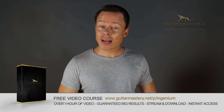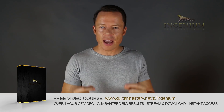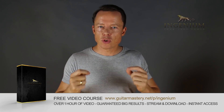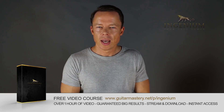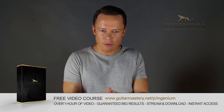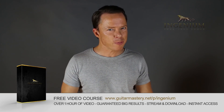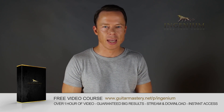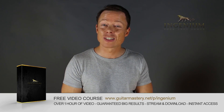Go to my website right now and download my free course on alternate picking mastery. It contains five essential exercises that will take you to alternate picking mastery faster than you can imagine. I've included my method of how to lay out a practice plan in just one to two minutes that will absolutely boost your results like nothing you've ever tried before. Go download it right now — it's free.